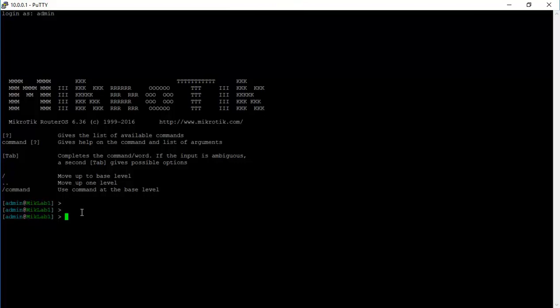Winbox can do up to 99% of what the command line can do on a MikroTik router.